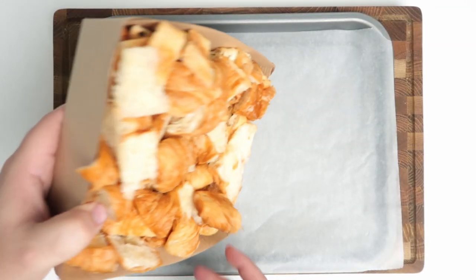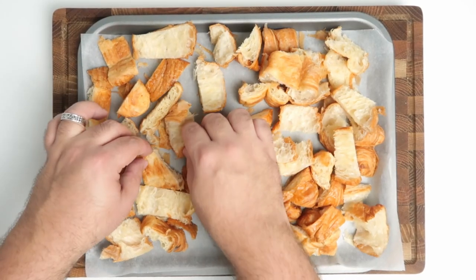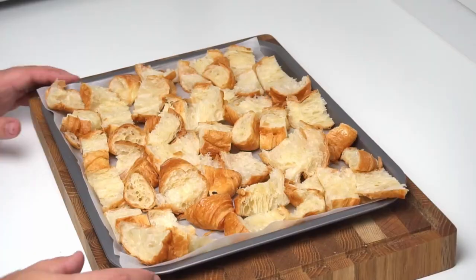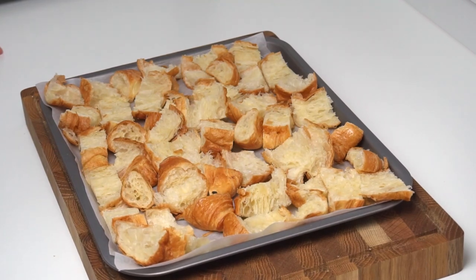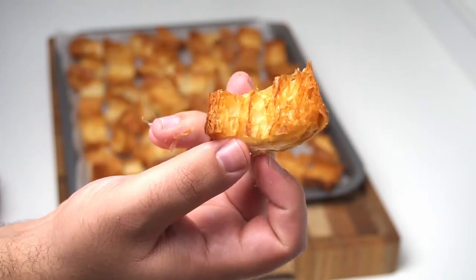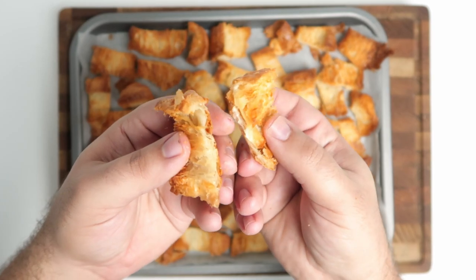I've lined a baking sheet with greaseproof paper and I'm placing the pieces of croissant on it in a single layer. Each piece needs to be rotated so the pale inner part is facing upwards and there should be no overlap. I ended up filling three trays with my croissant pieces. When ready, place them into an oven preheated to 180 degrees Celsius or 350 degrees Fahrenheit and bake for six to eight minutes. Keep your eye on them so they don't burn. When they look evenly golden all over with a really crispy texture, pull them out. Because they've crisped up, they'll be firmer and won't go mushy when soaked in the milk.